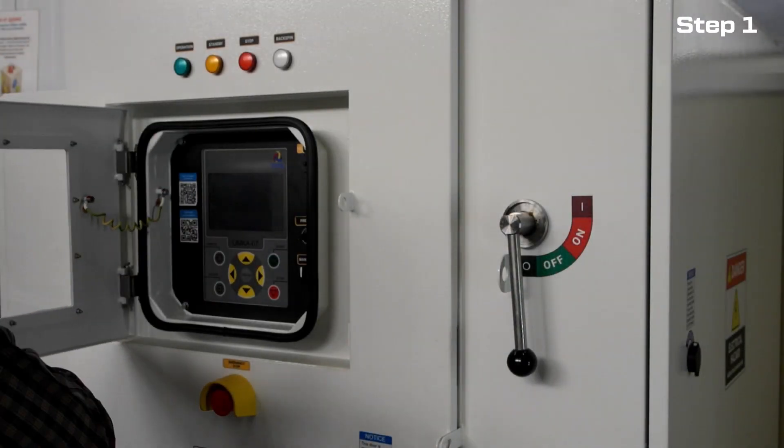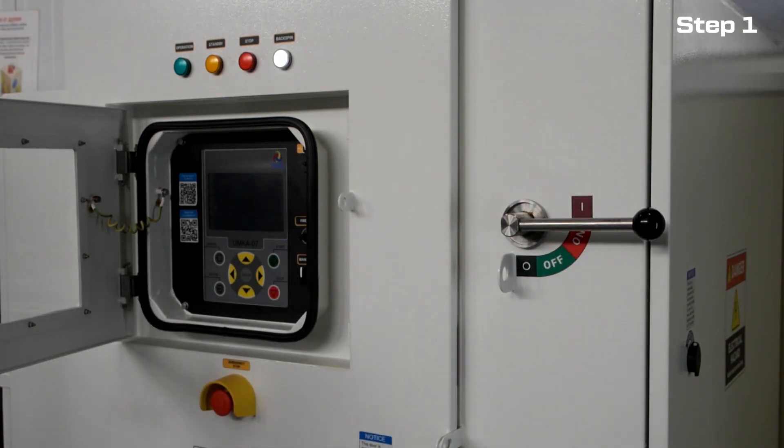Switch on the VSD. The VSD is ready to operate.